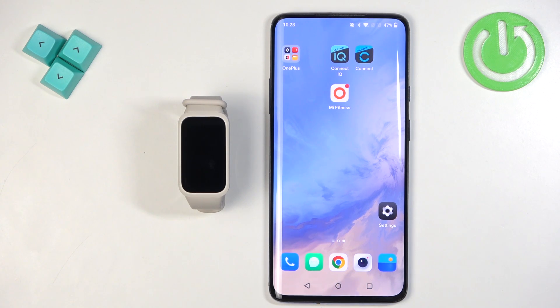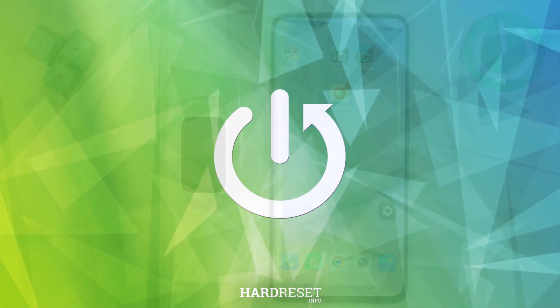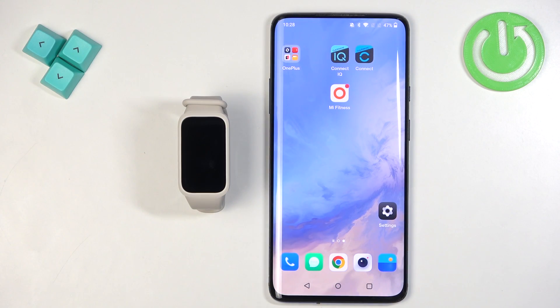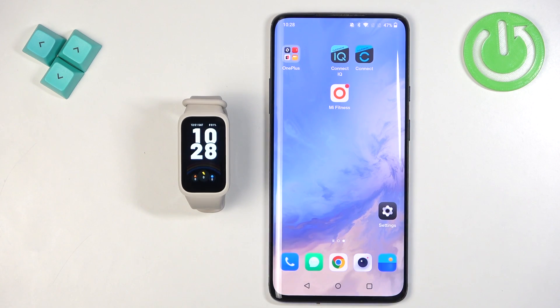Welcome! In front of me I have the Xiaomi SmartBand 9 Active, and I'm going to show you how to download or install additional watch faces on this SmartBand. Before we start, your band needs to be paired with a phone via the Mi Fitness application. Once the devices are paired together, we can open the Mi Fitness application on the phone that is paired with our SmartBand.